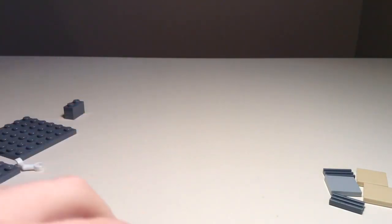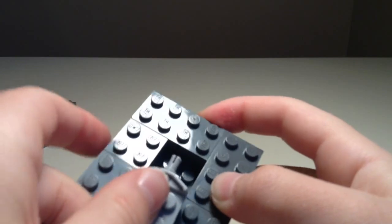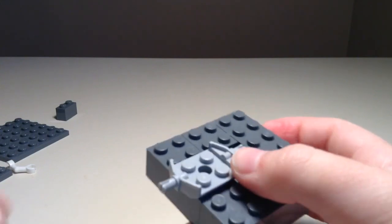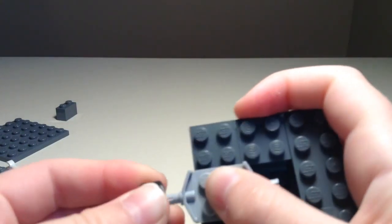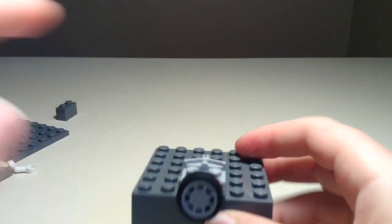Okay, so first we're going to grab our thing that we made in the first step, and then we're going to take out this first piece I showed you. We're going to go ahead and snap it on here. Then we're going to take out a tire and put it on here. There we go — we've already got kind of the first part done.